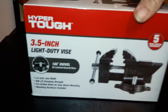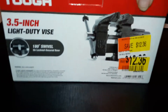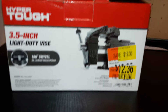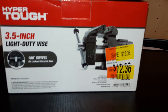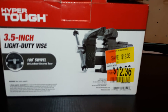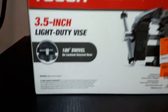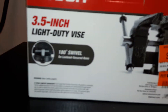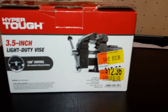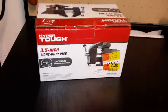And I kid you not, when she scans it, it comes out 50% off. $12.36. And I'm like, yeah, I'll take it — Hyper Tough or not, sure, why not? 180 degree swivel, unlock nut secured base. $12 and 36 cents — 50% off just because the package was messed up.